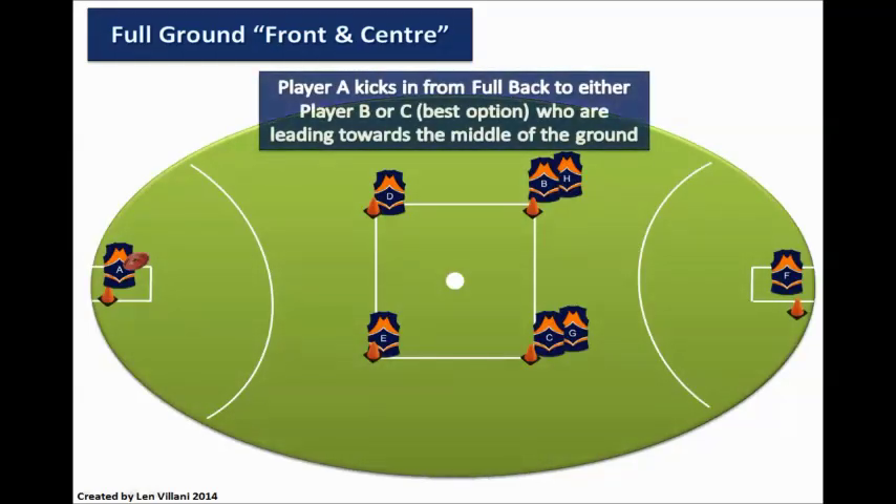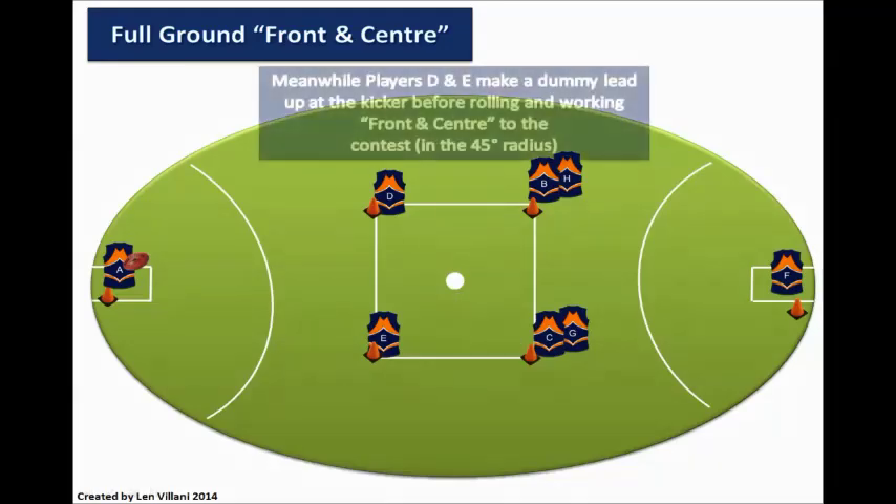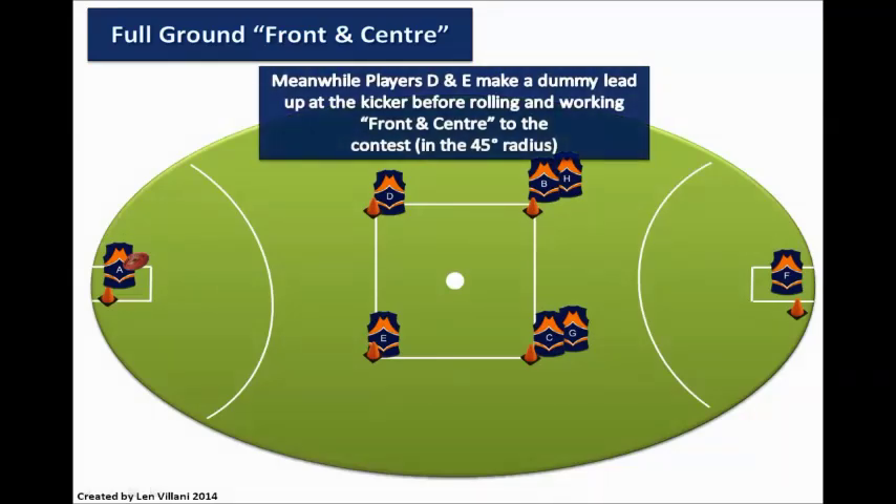The drill begins with player A kicking in from full back to either player B or C, who are leading towards the middle of the ground. Meanwhile, players D and E make a dummy lead up at the kicker before rolling around and working front and centre to the contest.